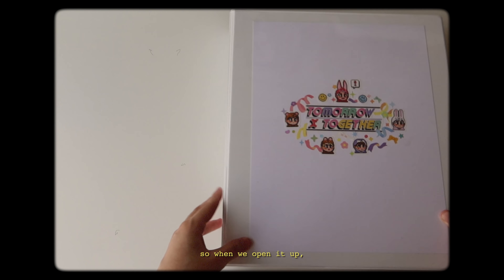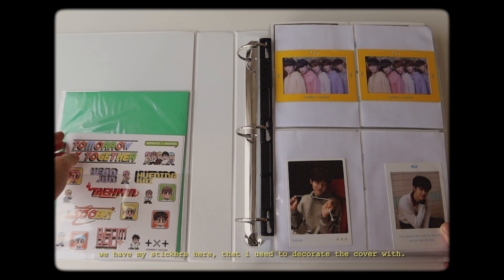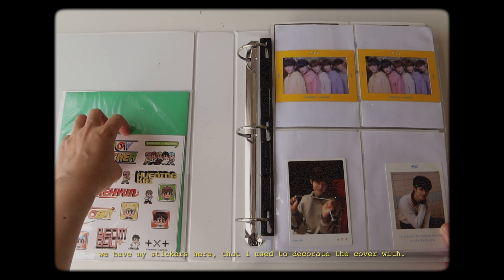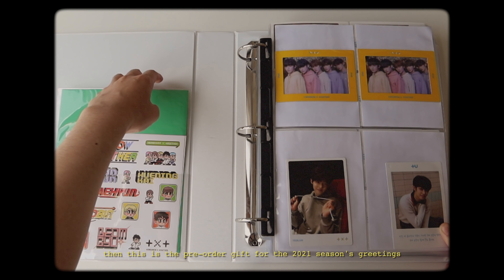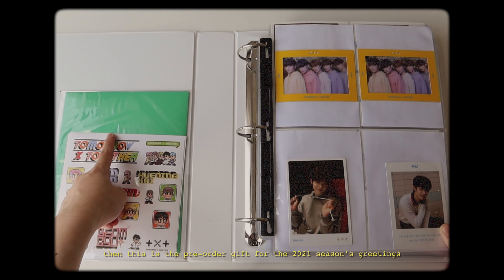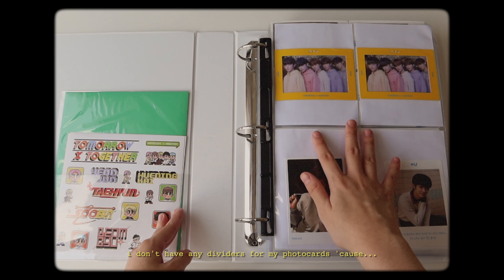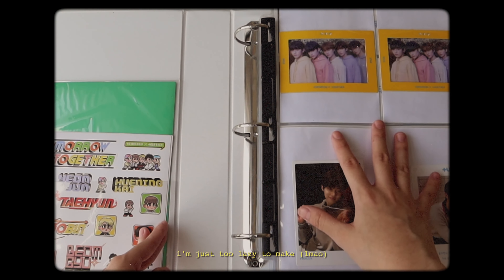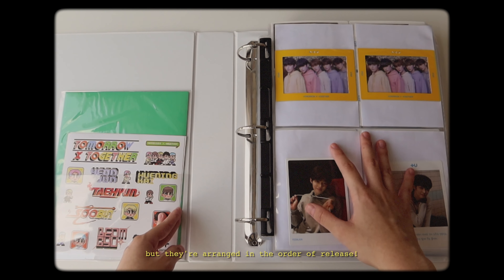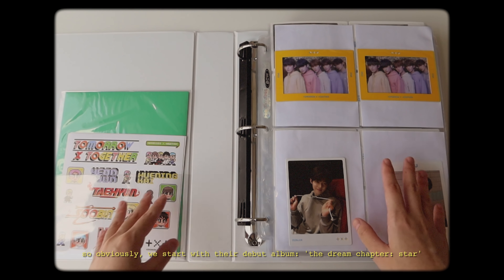When we open it up, we have my stickers here that I use to decorate the cover with, and then this is the pre-order gift for the 2021 Season's Greetings - it's the pop-up standy thing. And then here are all the photocards. They're arranged in order of release, so obviously we start with their debut album, The Dream Chapter Star.